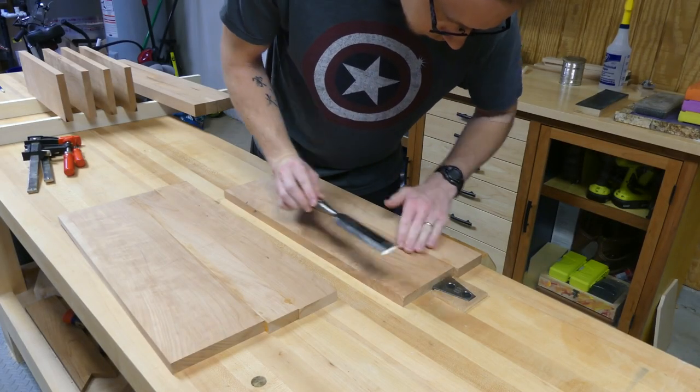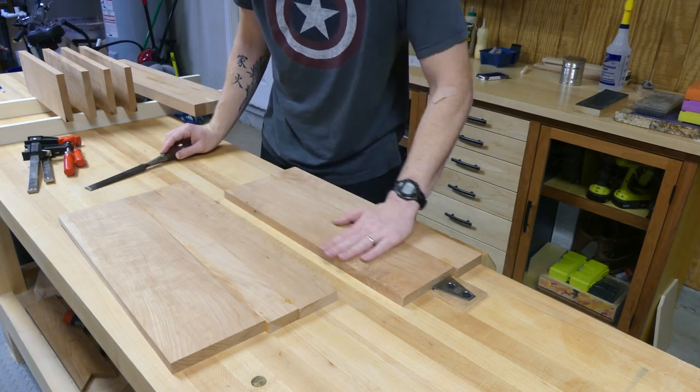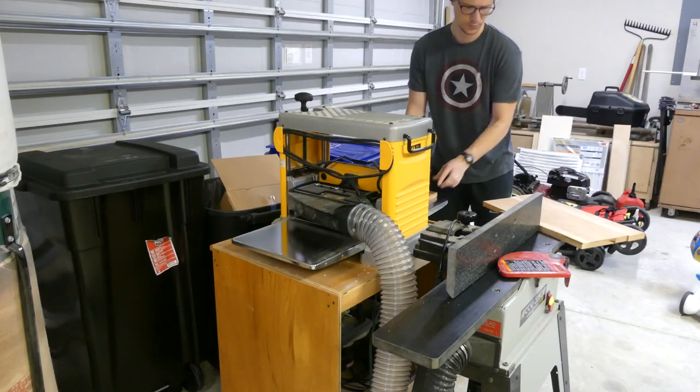At this time, I'm going to get my tabletop all jointed, planed, and glued up. I'll let it set for a while, bring it down to final thickness, and run my bevels around all four sides.